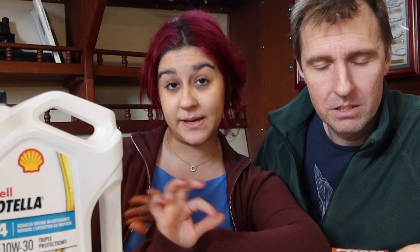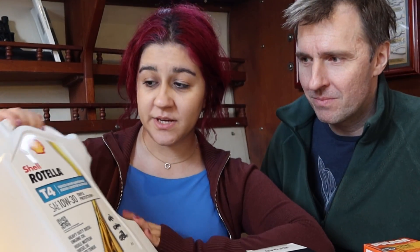Hello, lovely people! Hi! Today we are doing our yearly oil change and we're gonna take you along with us step-by-step of the way, so that if you don't know what you're doing, we got you.